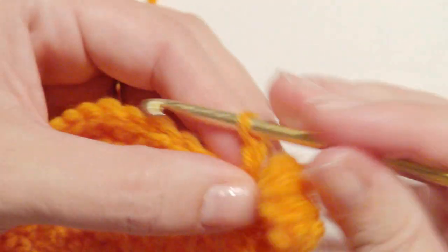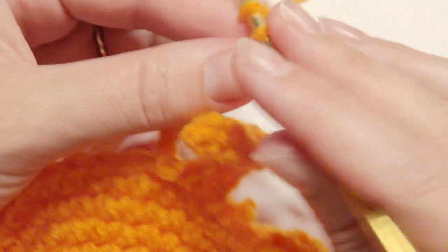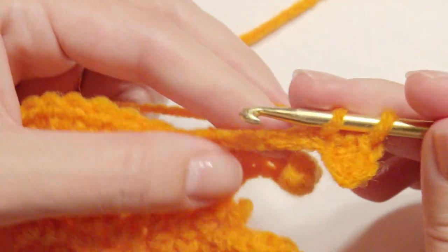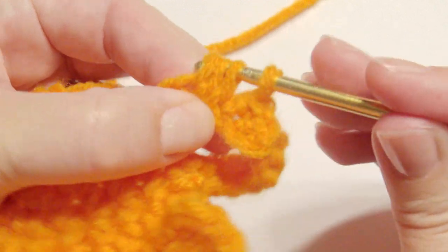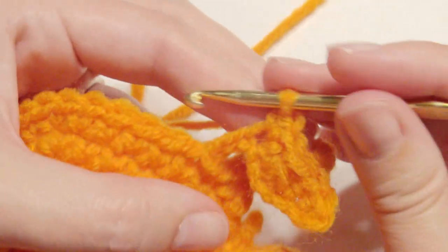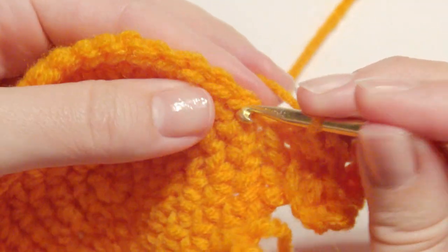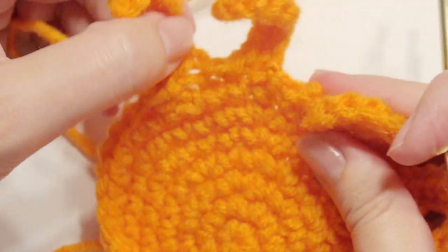Repeat three more times: chain nine, single crochet in the second chain from the hook, single crochet in the next chain, work three single crochet together — insert your hook into the first, then the next, then into the next, grab the yarn, then yarn over and pull through all loops on the hook for a decrease. Then work two single crochet in the next chain and a single crochet in the next two. Then slip stitch, skip, and slip stitch. Repeat two more times to create the remaining legs.